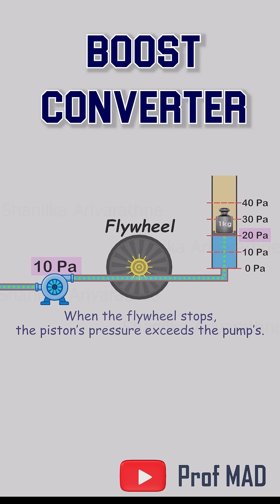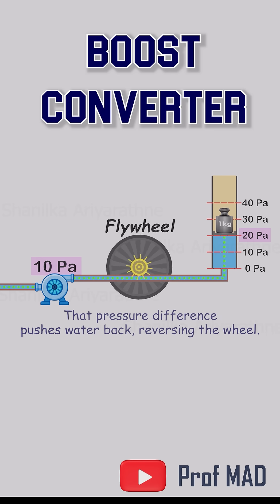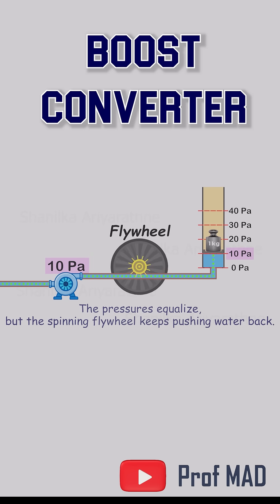Then the cycle flips. Once the flywheel runs out of stored energy, the higher pressure on the piston side pushes water back, making the wheel spin in reverse. The pressures head toward balance, but the wheel overshoots.